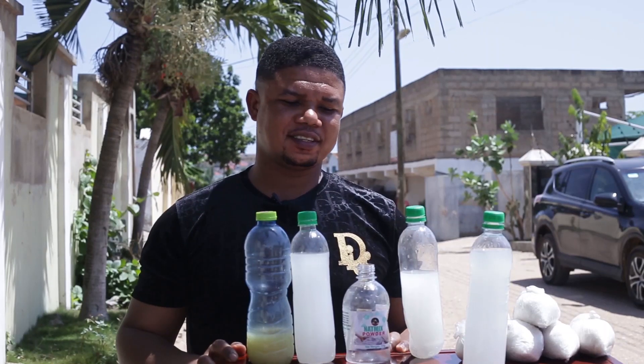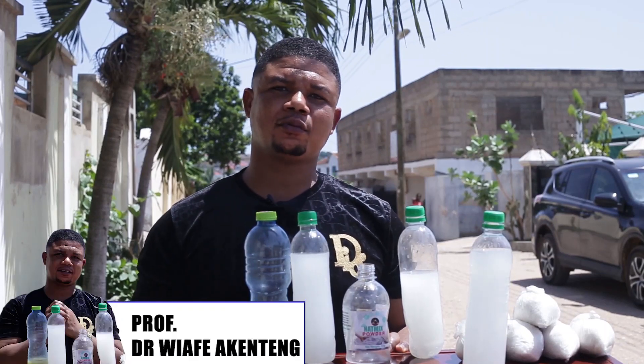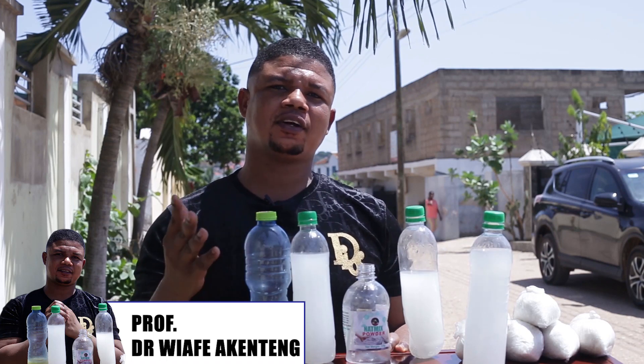Greetings to all in Sandri. I'm Dr. Riafiakentan, your bush doctor, your herbologist.